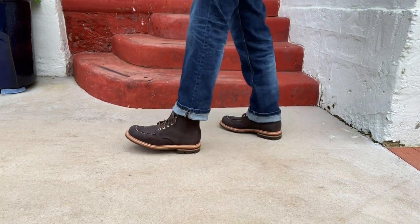But as a combination — high side-walled mock toe, rough looking upper, tough Commander sole — these just look ready for action. If you haven't heard of this boot brand, Grant Stone, you should have. It's an American direct-to-customer boot brand.